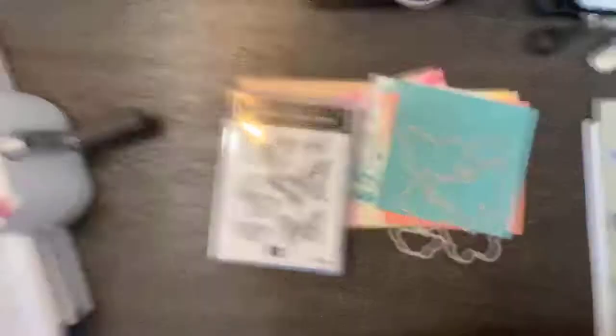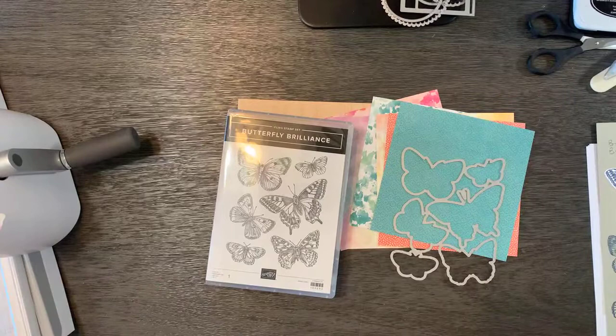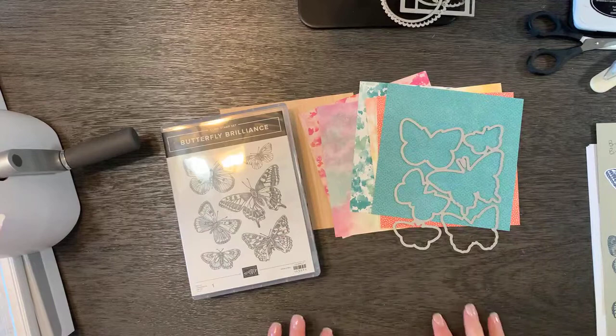I thought it might be a little too early but I'll tell you what, I'm ready. I'm seeing little buds of daffodils popping up from the ground — well, leaves — and a little crocus plant coming up too. So we're going to do some cards that have a little movement to them today, called swing cards, because we're going to swing right into spring. Let me show you what's on my stamping table — we're going to talk about this new butterfly bundle and I'm going to show you these swing cards today.